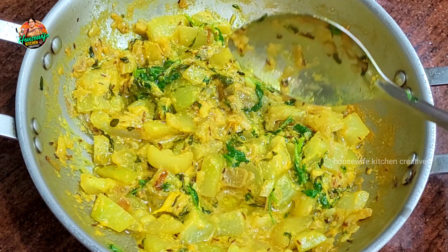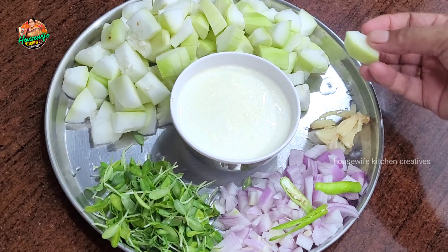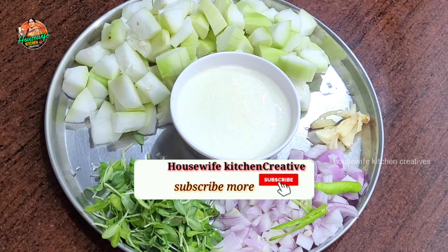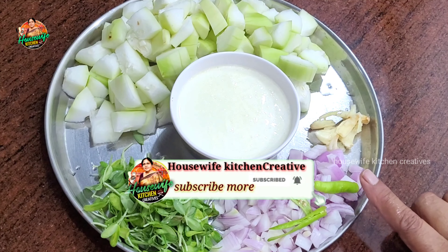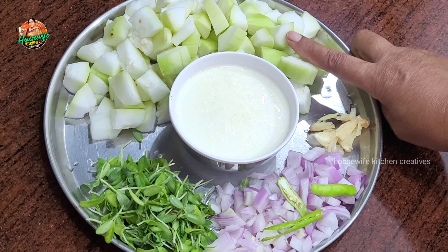We will try it a little bit to make 4 more slices. We will try it a half.